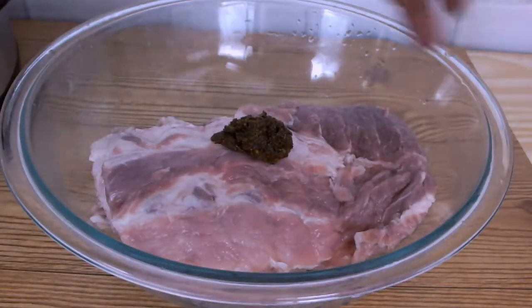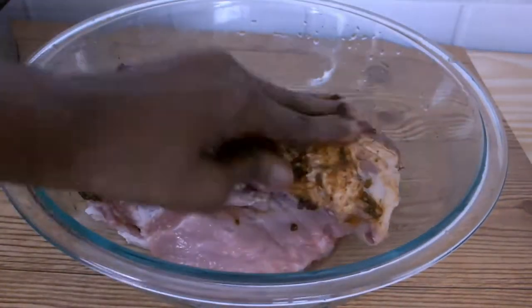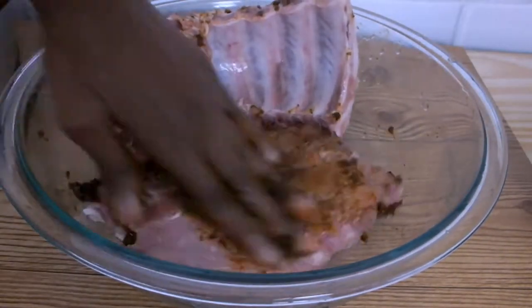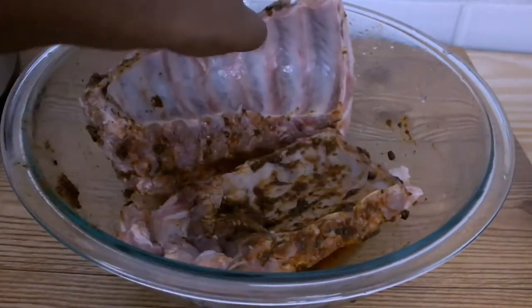I have rinsed off my ribs thoroughly so now they are ready to be seasoned. I'm adding my wet rub one teaspoon at a time onto my ribs, using my fingertips to rub and spread it on both sides of my ribs.